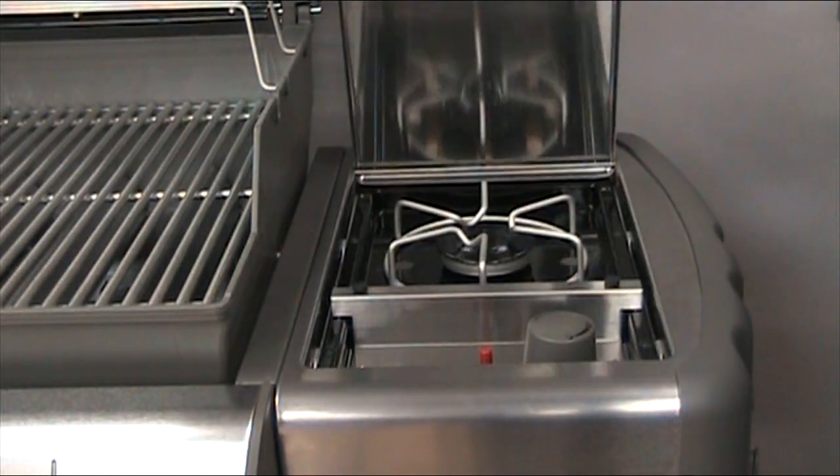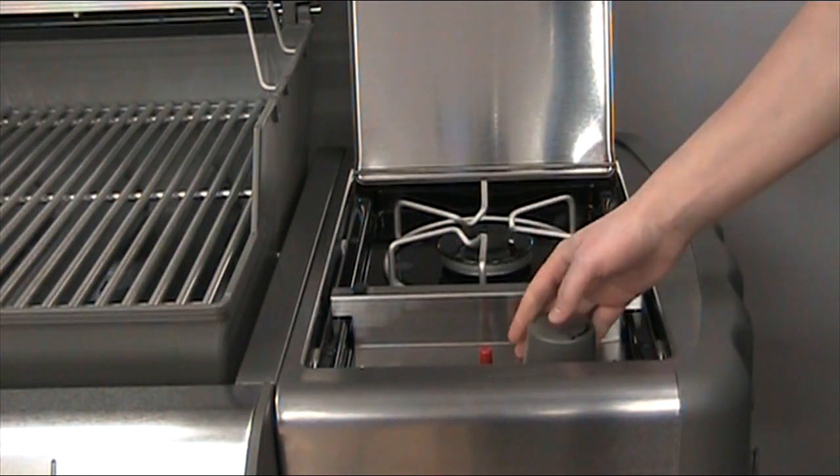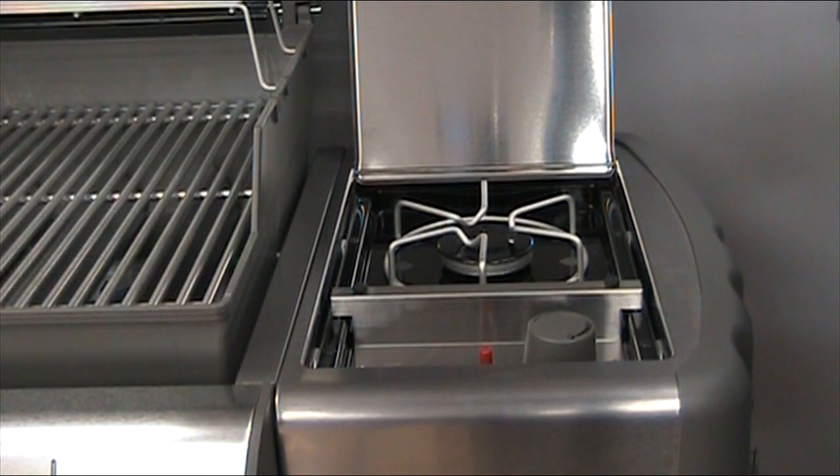On one of the side shelves of the Genesis is a stovetop side burner. With its own dedicated igniter, it's ideal for boiling water or sauteing vegetables.